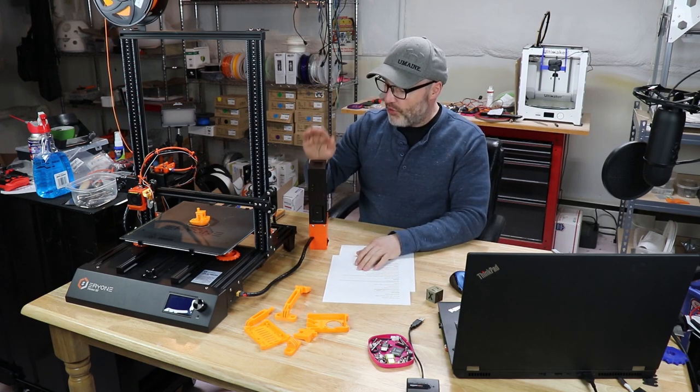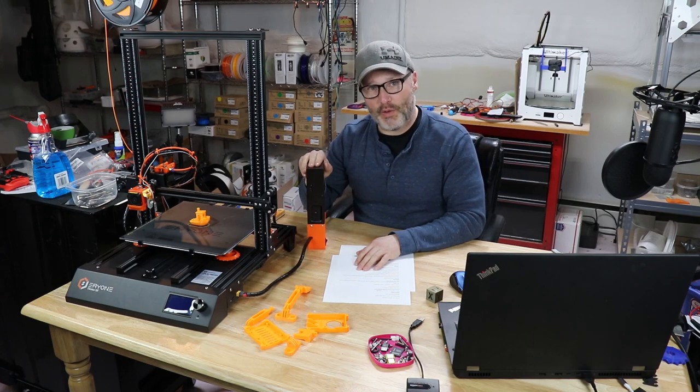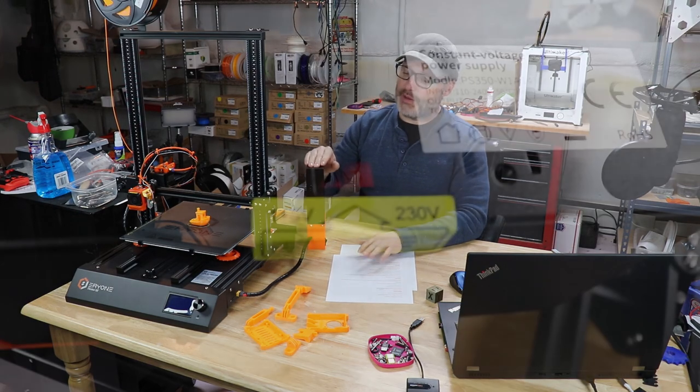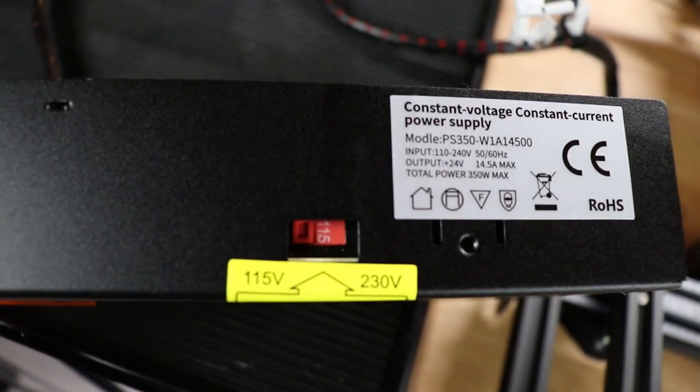When you do get your printer, make sure you check your power supply. Make sure you have it switched over to 115 volts if you're here in the United States. If your local power is 220, you'll be fine. Just make sure you check and double-check that.